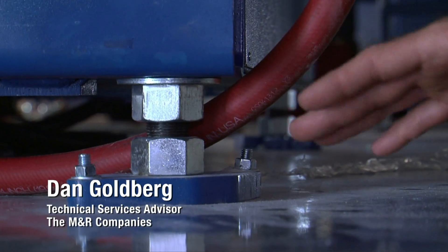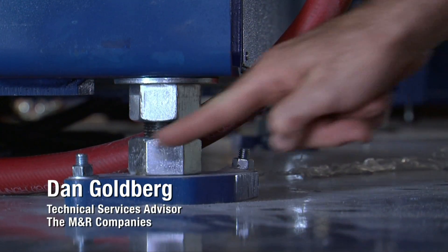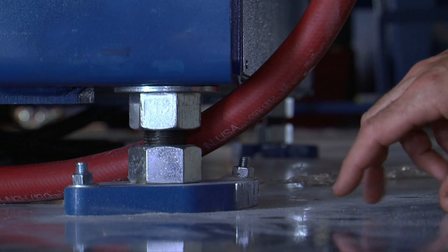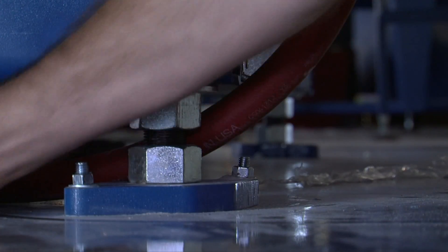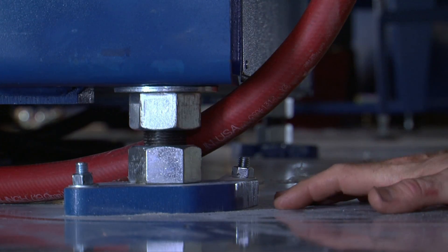Keep in mind that all M&R textile presses have to be anchored to the floor through the feet. There are four feet on the base of the machine, and we bolt the feet diagonally — one foot with two bolts, and directly diagonal across the base of the press, another foot with two bolts.